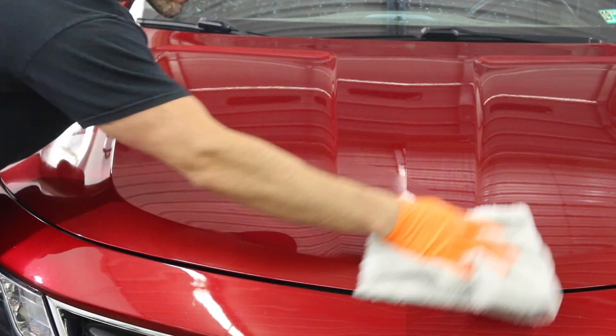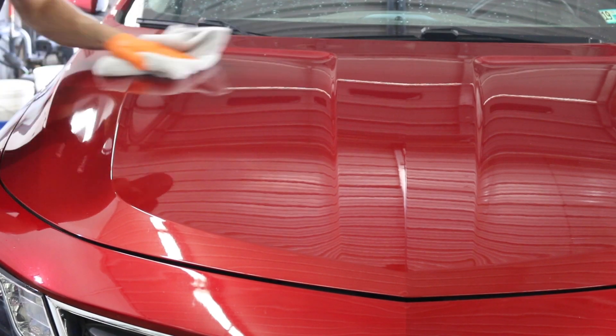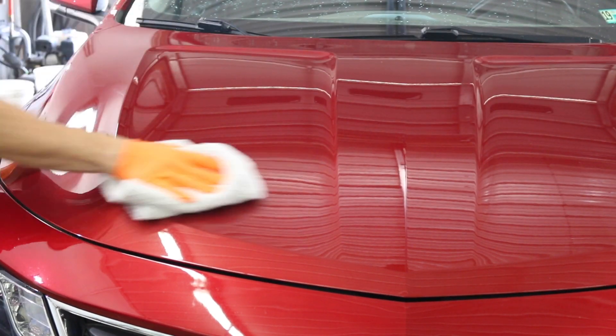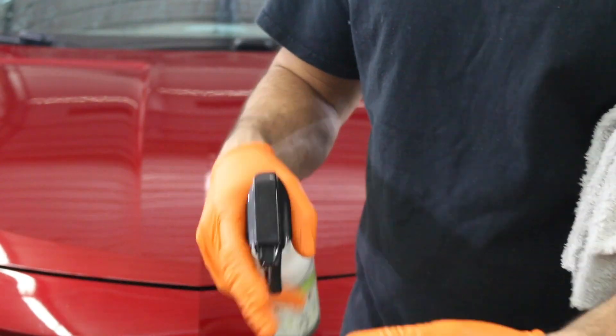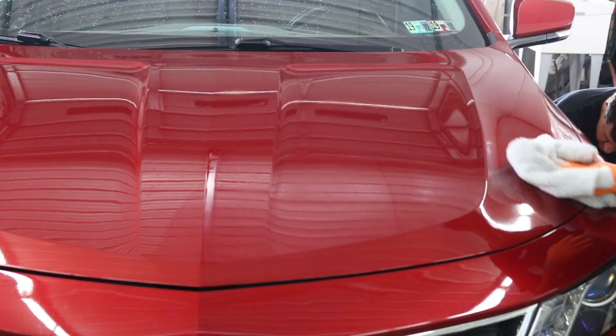Typically here in the summertime, pretty much as soon as you apply it, it's time to buff it off. And you'll see, if you have any rainbowing left behind, you want to make sure to get that off so you don't leave any kind of high spots. Then I'll do the other side — you don't need quite as much product since the towel's already saturated.